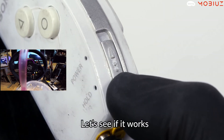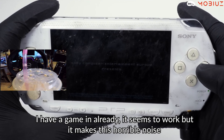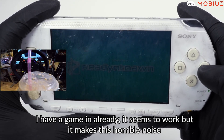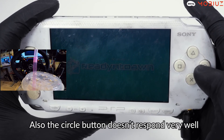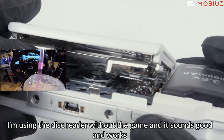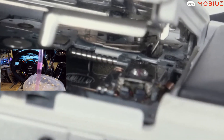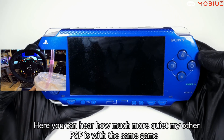The PSPs really took a beating. If you guys ever had one growing up, they were a lot of fun — I had a couple of them. The circle button doesn't respond very well. Apparently using the disc reader without a game in it sounds good and works. Look at that thing moving — it's got some hairs on it.